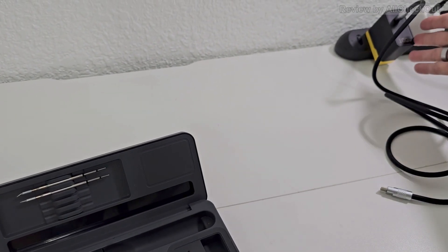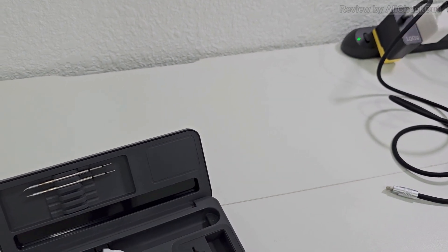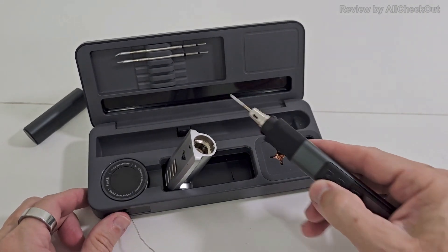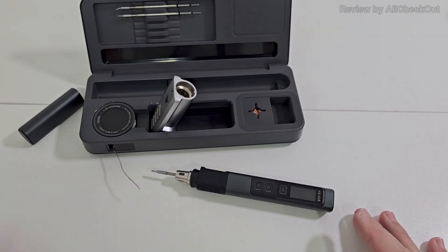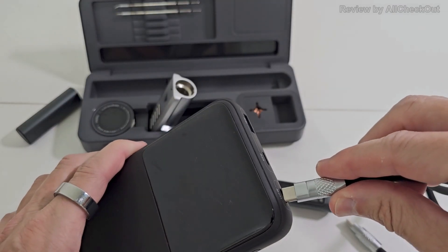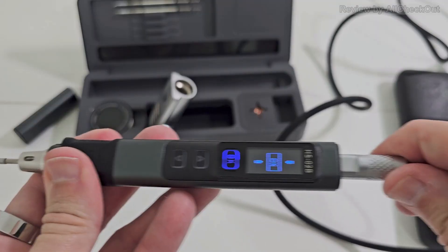You'll need a high-wattage power source — for example, the original one included. But it should also work with a lower power source because you can adjust the power in the settings. I've already tried it with the original FNIRSI power supply and it works really well. So let's see if we can also use it with a high-power power bank.